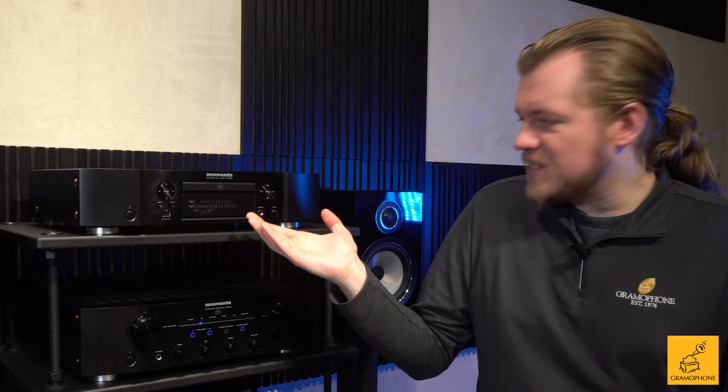Really, with the ND-8006, you're buying an end solution to the problem of digital music, no matter where it's coming from. Now, how do all these great input features and everything the ND-8006 has to offer come together? Just how does it sound?